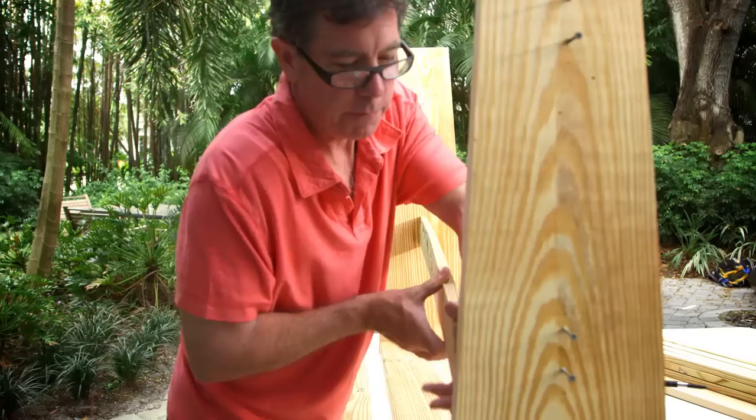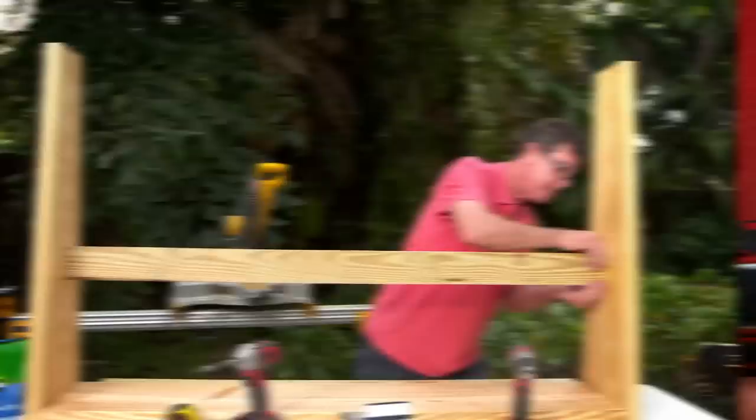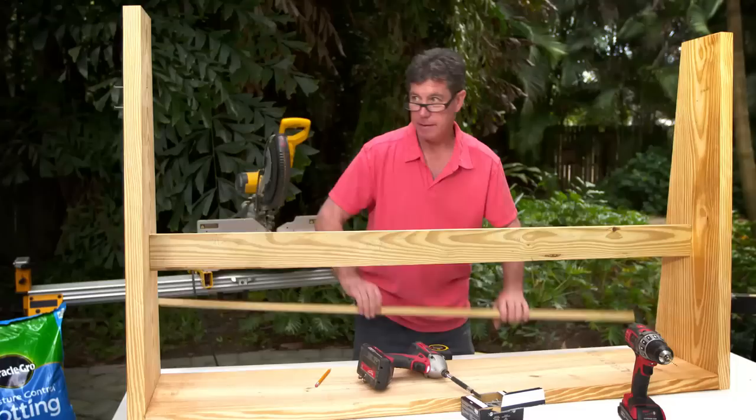Next step is just to set these in here. We've already got the screws poking through just a little bit to help us hold it in place. That's the first one. Now we're going to put this second one up in there like we did before — just kind of line it up. Got our cross members up.